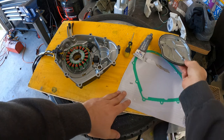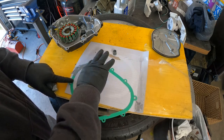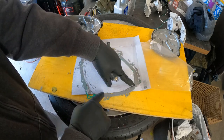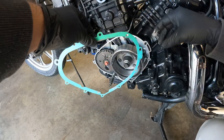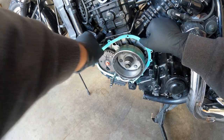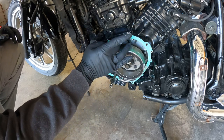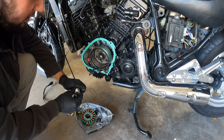Next step — I'm going to put some RTV on this gasket and then put the gasket on the bike. Because we have RTV on this gasket it'll stick nicely and not fall out, so I can put the cover back on. I'm going to put a little bit of RTV on the cover as well — not a lot.